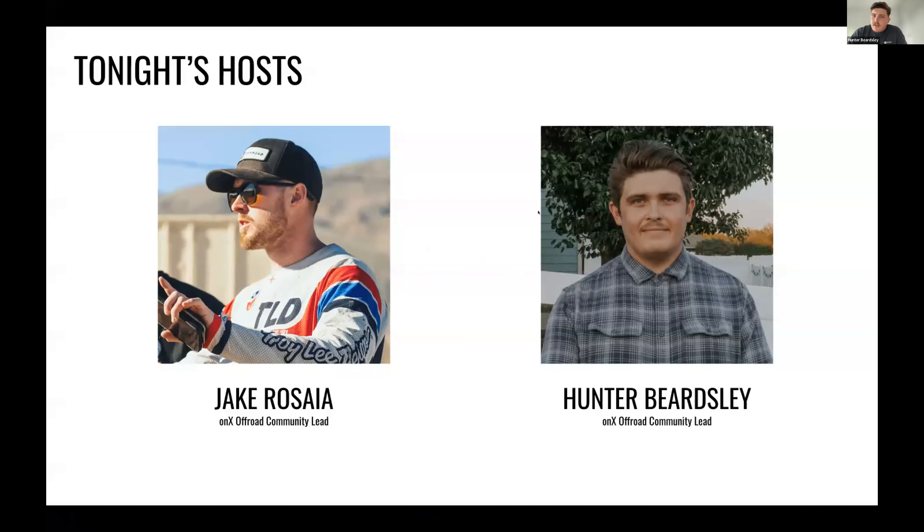I'm Hunter, one of the community leads here at Onyx Offroad. I get to do some cool events, work with some ambassadors, and get to help host this master class. My ride of choice right now is a fifth gen Power Wagon, so full size four-by-fours are kind of my thing. But I've dabbled in the pre-runner side. We're truly from Southern California — I'm coming in just outside of Austin, Texas right now.